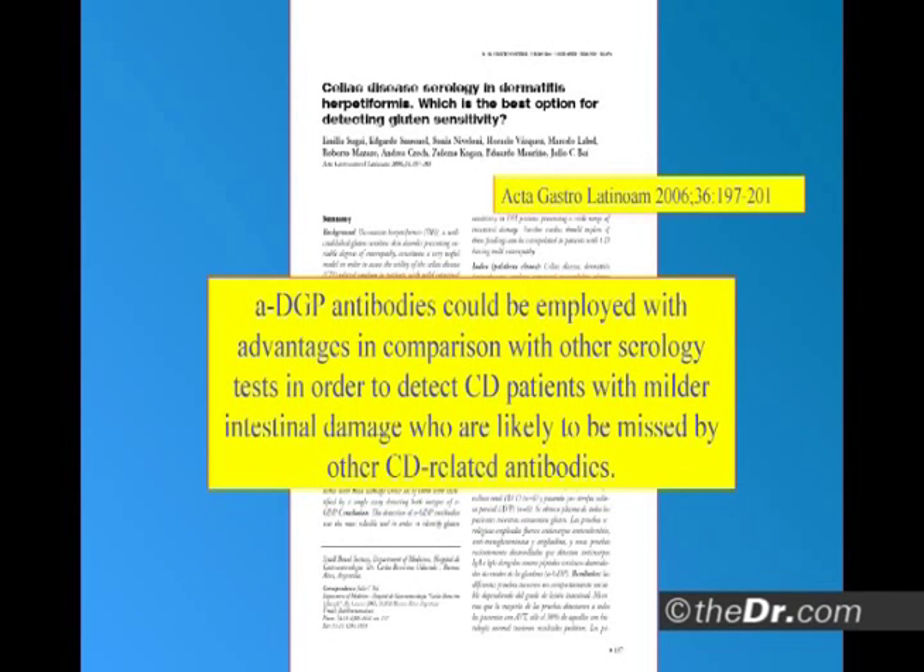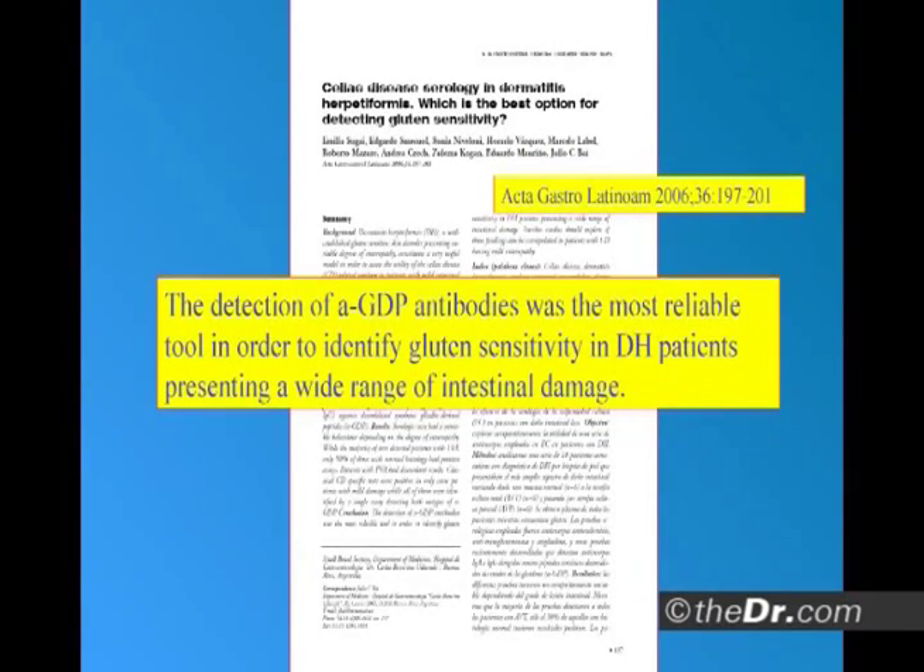Deamidated gliadin antibodies could be employed with advantages in comparison with other blood tests in order to detect celiac patients with milder intestinal damage who are likely to be missed by other celiac-related antibodies. It's a more sensitive marker of partial villous atrophy. The detection of deamidated gliadin antibodies was the most reliable tool to identify gluten sensitivity in dermatitis herpetiformis patients presenting a wide range of intestinal damage — not just total villous atrophy, but different degrees of villous atrophy.